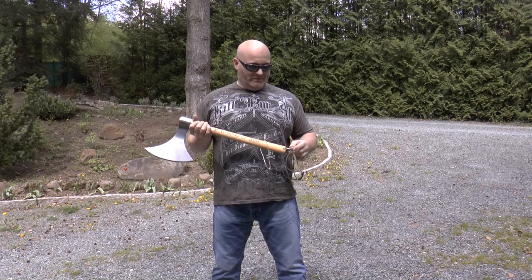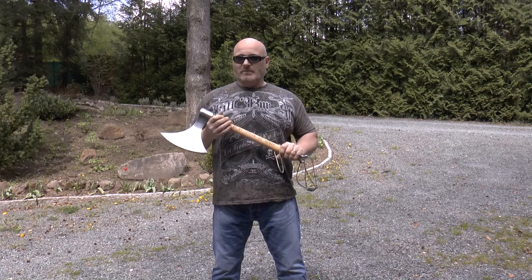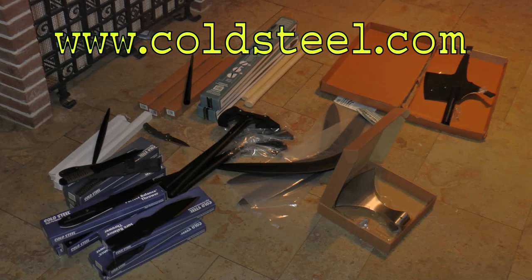Hello and welcome to the Slingshot Channel. A while ago Cold Steel, one of my sponsors, sent me a huge box full of great gifts. Felt like Christmas really.